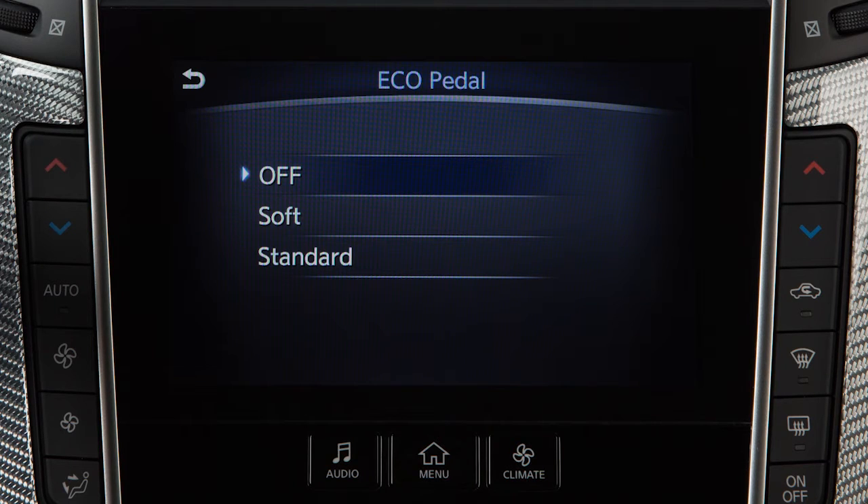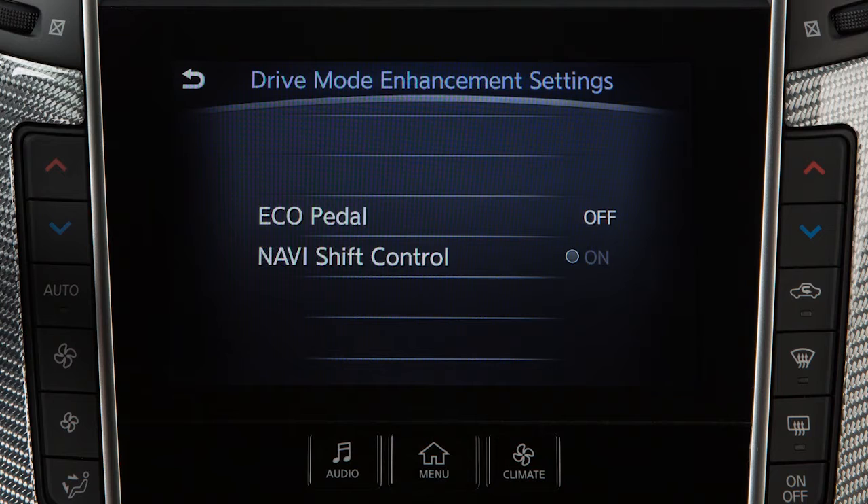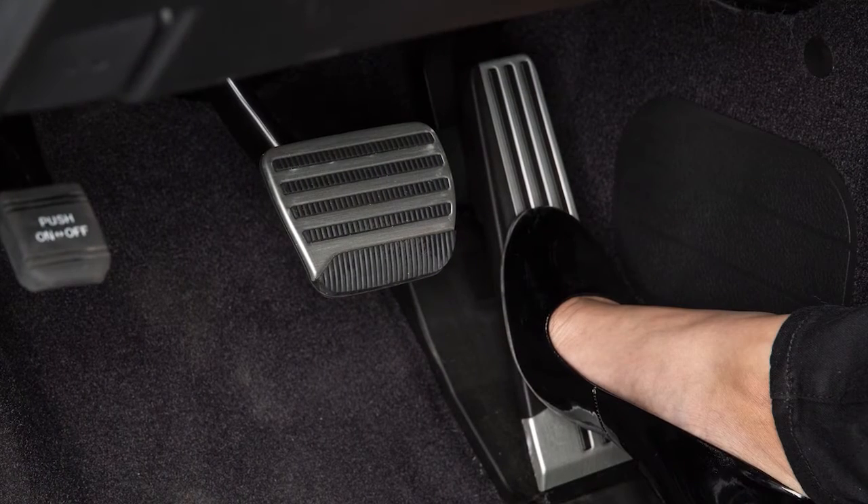To turn off the Eco-Pedal system, touch Off. When the Eco-Pedal system is turned off, the accelerator operates normally.